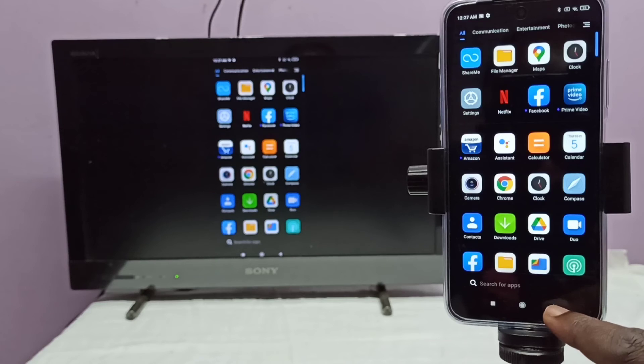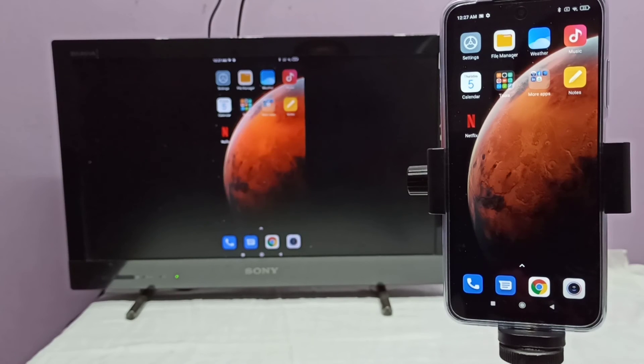Your phone and TV should be on the same Wi-Fi network. I connected this mobile phone and TV to the same Wi-Fi network. This casting will only work when both devices are connected to the same Wi-Fi network.